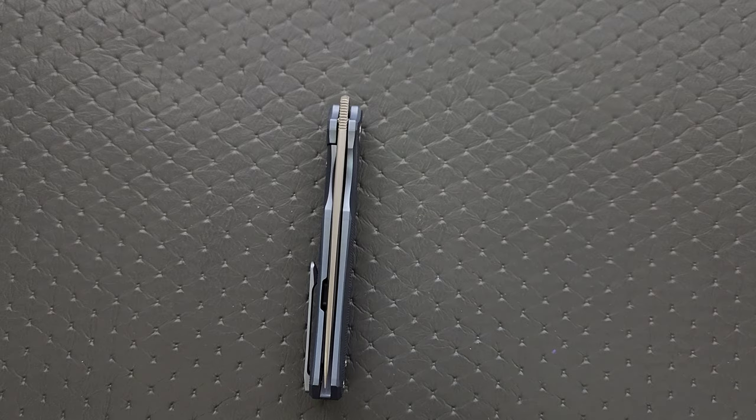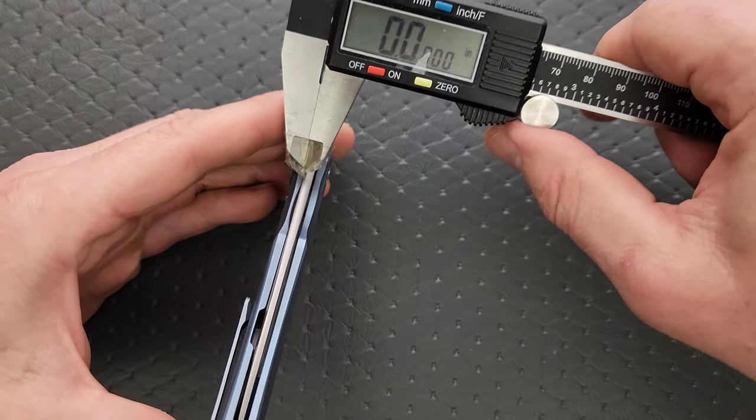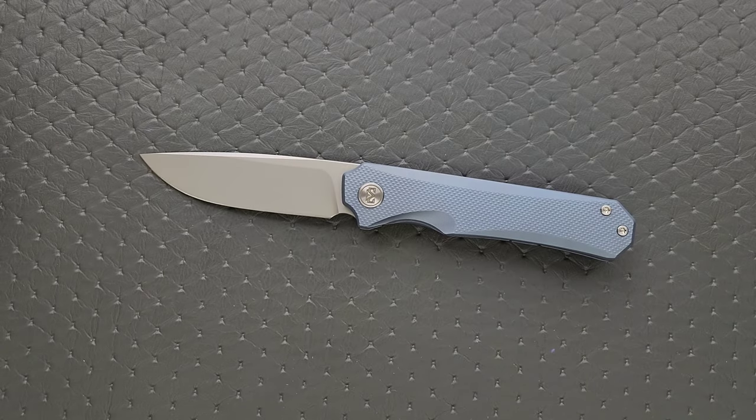Blade stock thickness is coming in at 125,000ths, which is par for the course for Miguron — a little bit thinner than what I consider the exact median of the knife world, which is 135,000ths, just in my experience.